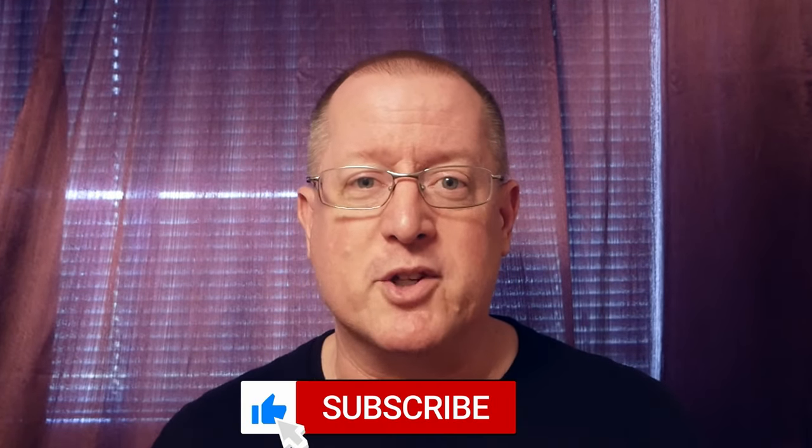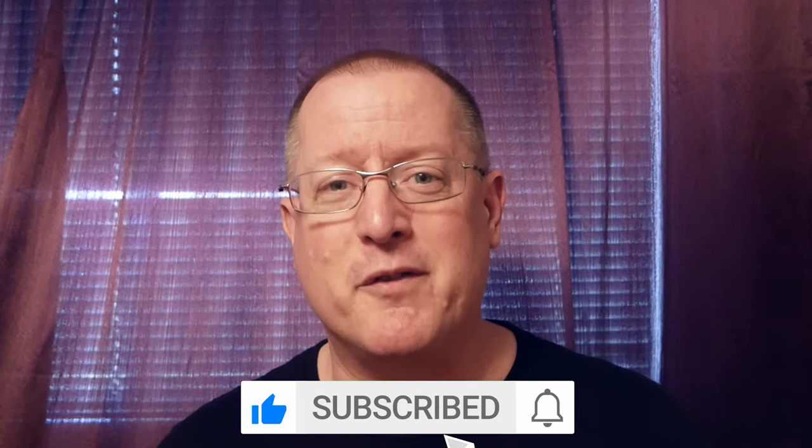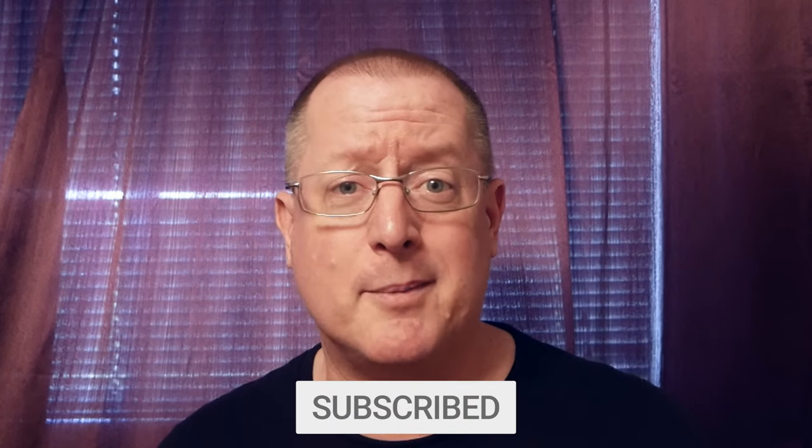All right, I hope this video has helped you out. If it has, why don't you give it a like and subscribe to the channel. Click that bell if you want to be notified the next time a new video drops. Until then, I'm Doug, thanks for watching.